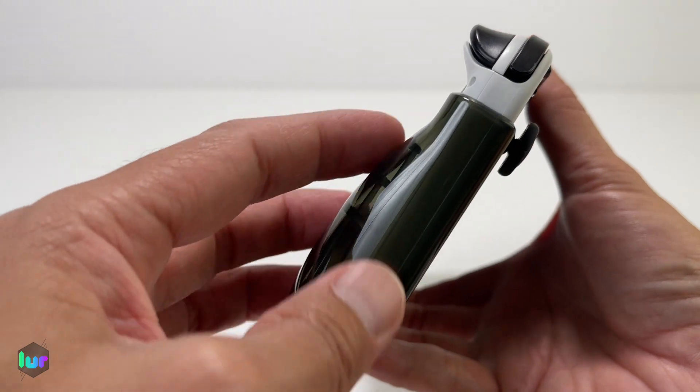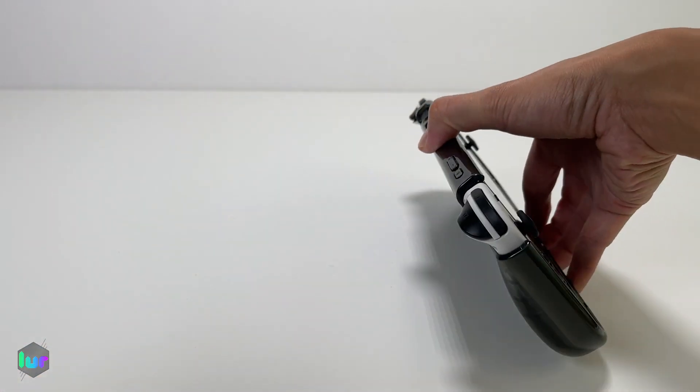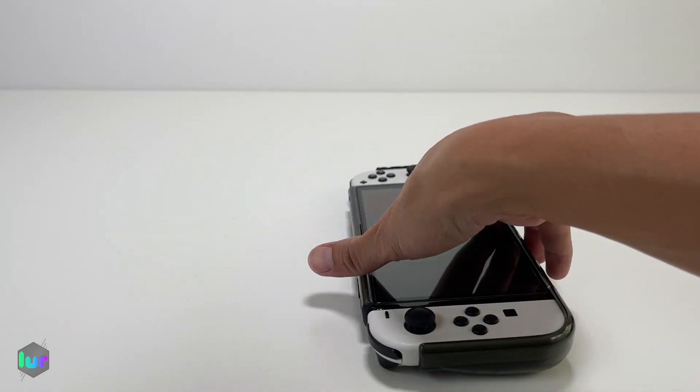With the exposed shoulder buttons, it would have been nice if there was a little bump here to protect them. When you put it down, it's going to hit those buttons.